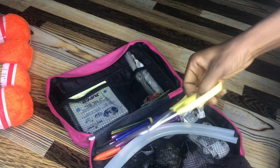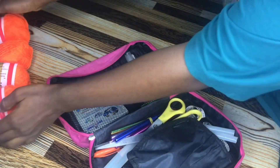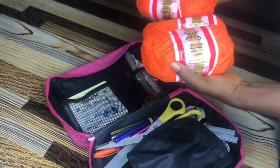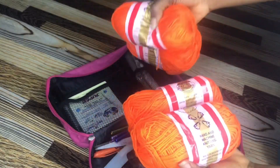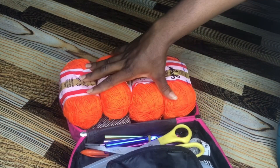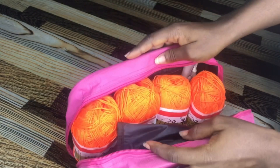And lastly and most importantly — yarns. What use is my carry-on bag without yarns? These are my working yarns. I pick the number of yarns I know I'll be using during the day, along with my project. That's it.